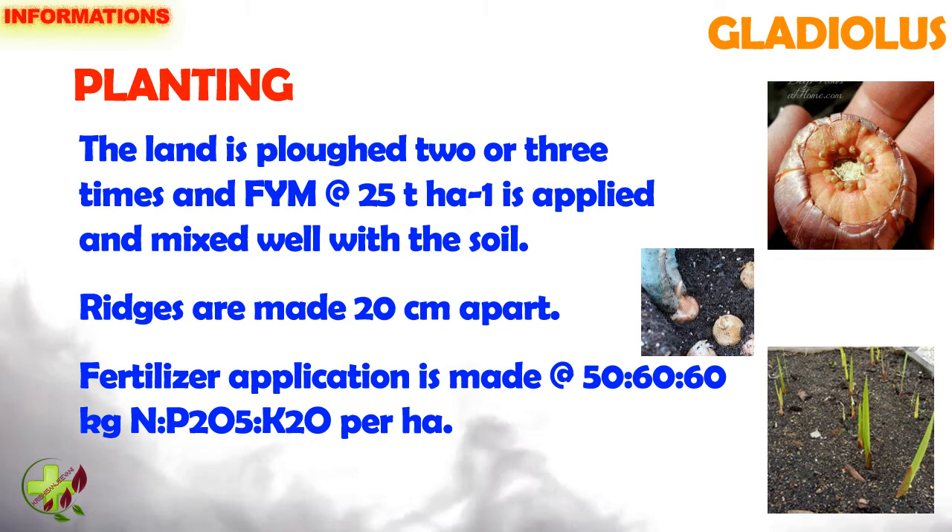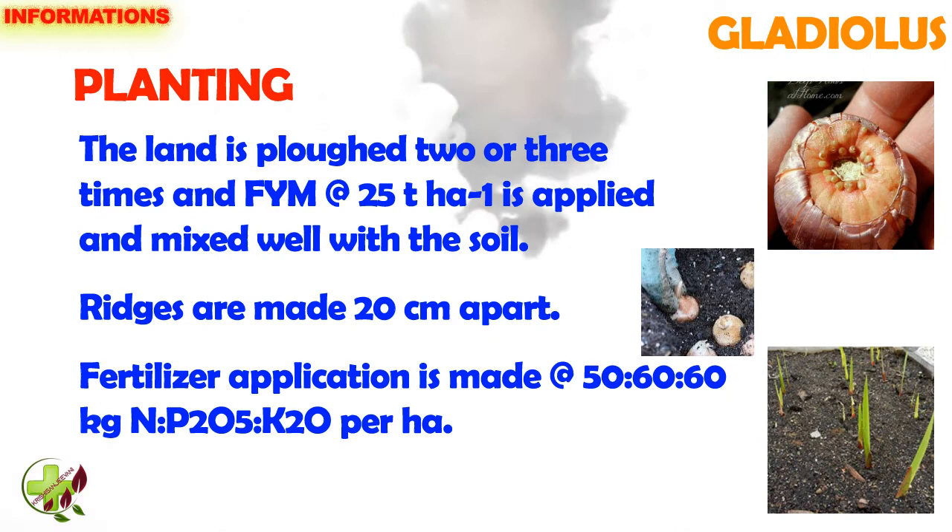Planting: The land is ploughed 2 or 3 times and farmyard manure at the rate of 25 tons per hectare is applied and mixed well with the soil. Ridges are made 20 cm apart.